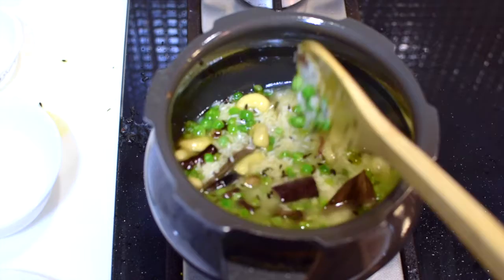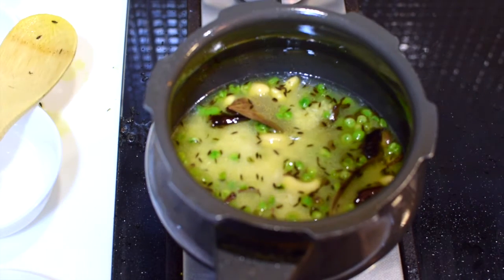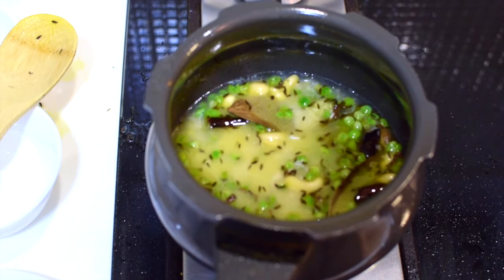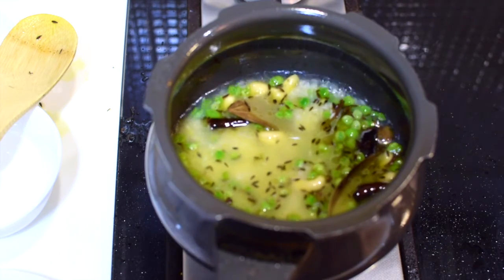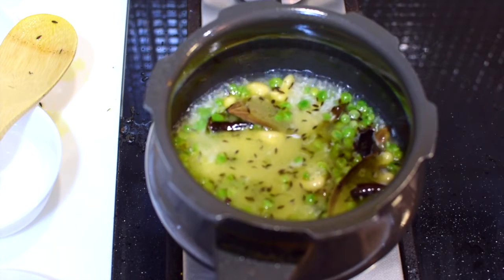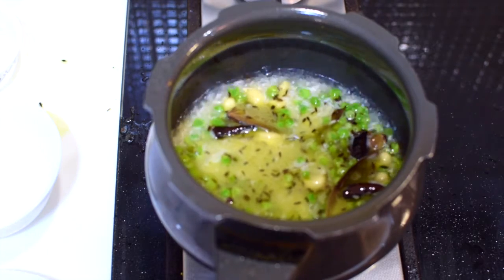If you add more water the rice would come out soggy, so make sure the ratio is correct. Now I'm adding salt. You can see the water is already boiling.